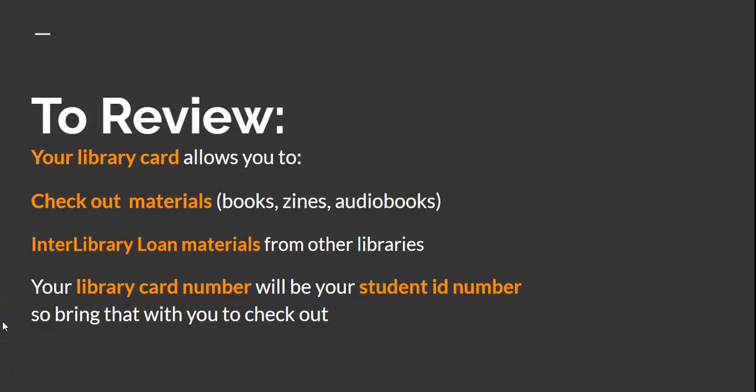To review: your library card allows you to check out materials, enter interlibrary loans, and borrow materials from other libraries. Your library card number or user ID will be your student ID number, so bring that with you for the checkout.